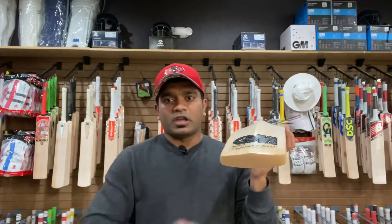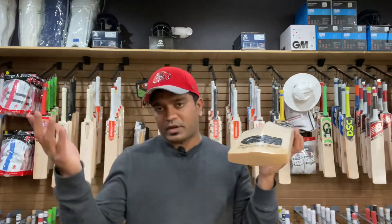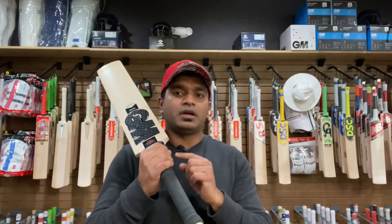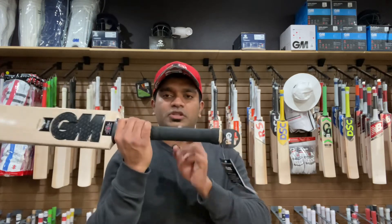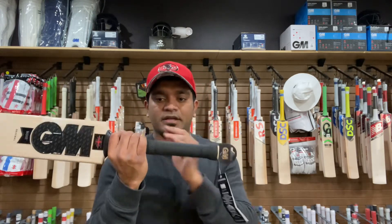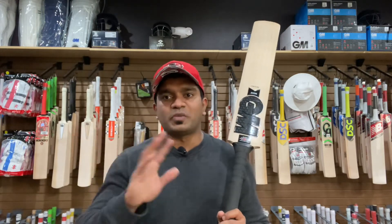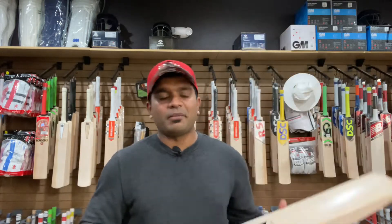There is a slight bit of concaving, and that's how the Noirs are — there is indeed a slight bit of concaving on all the Noir models. It has a very, very thick oval handle at the bottom, basically a squarish shape that tapers to a rounder shape right about at the center. All the Noir models come with the Terrain grip, which is another super grip that was released before the hex grip came into the picture.